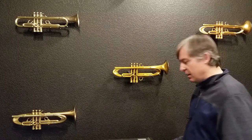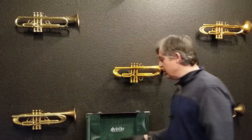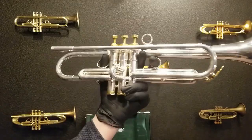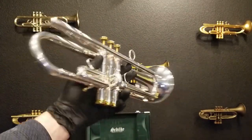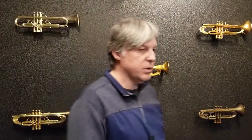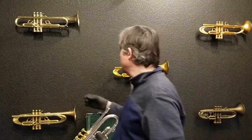First thing we need to do is pull out this Schilke. At Harrelson, we get a lot of trumpets on trade. This is a nice Schilke X3L — it's a really beautiful horn. It plays really nice and it's a tuning bell. We took this in on trade. So if you're interested in finding nice used or nearly new trumpets, that's pretty much usually what we take as trades — items that are really in great condition. Right now we have three Schilke trumpets that came in on trade.